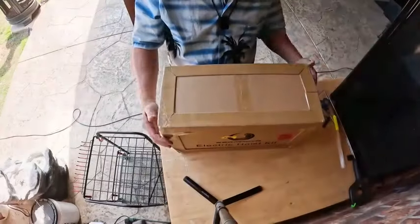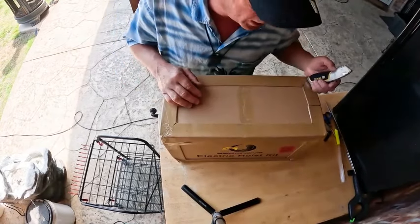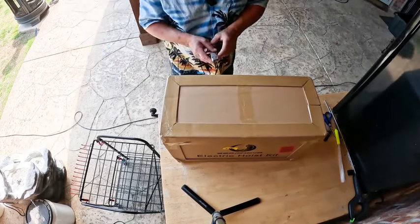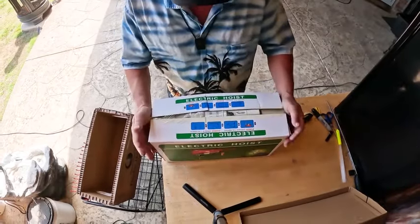Beam Nova! It's a big box electric hoist kit, it's quite weighty. That's what we're looking at. That's going to come in real handy when we get the new shop built.